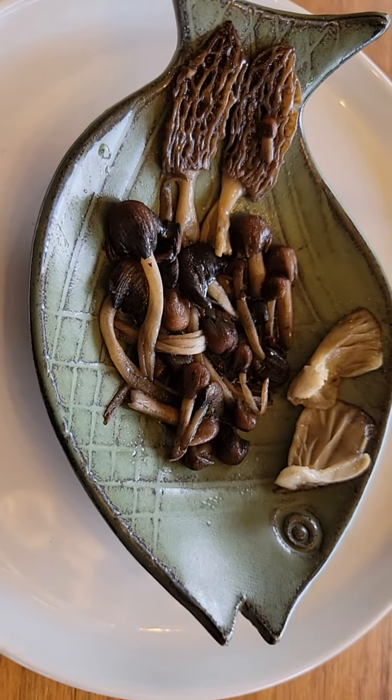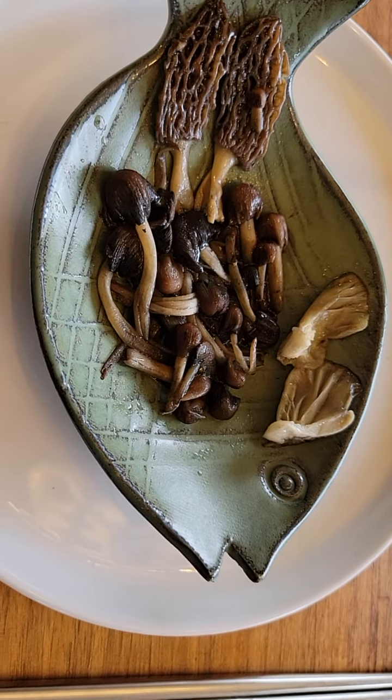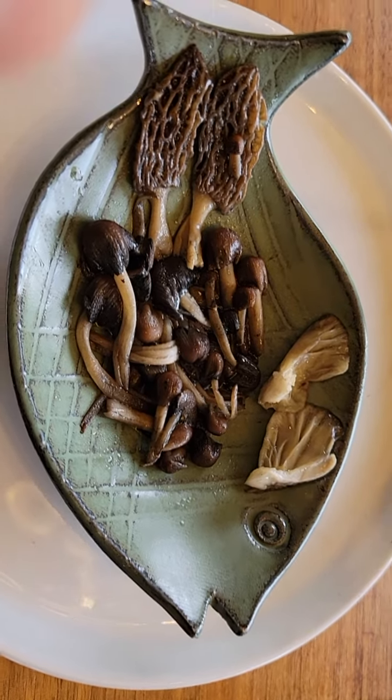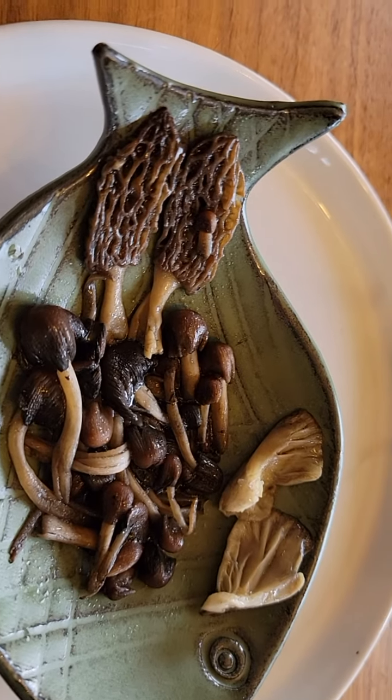I don't know whether it was slightly overcooked, but just to be safe I cooked it well done. Time for me to taste the oyster mushroom. Very crunchy. Very sweet.